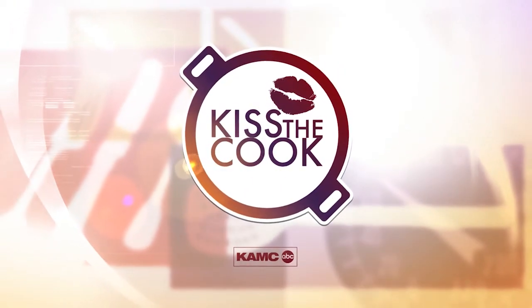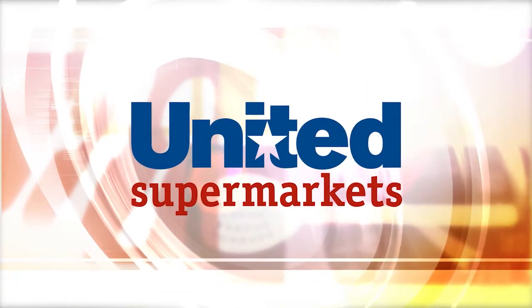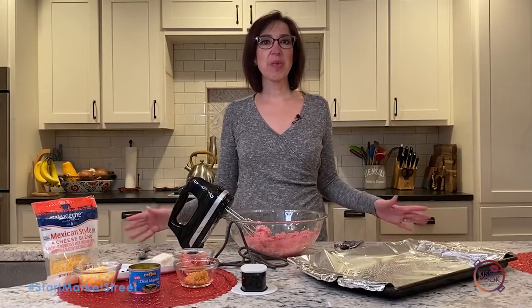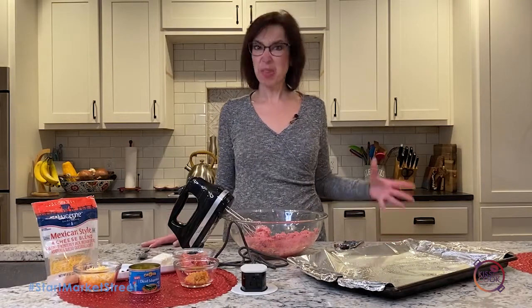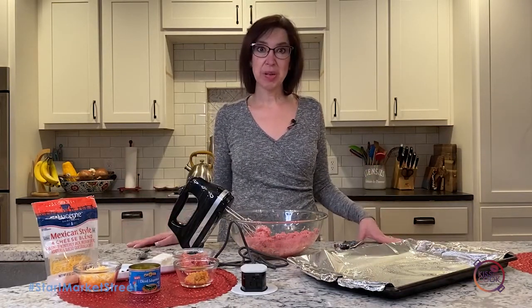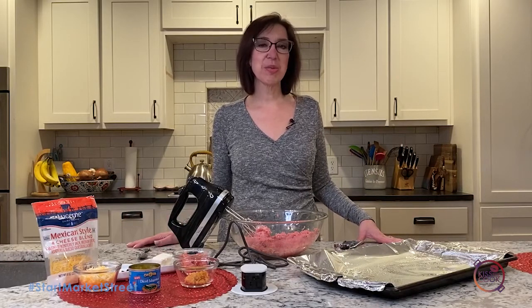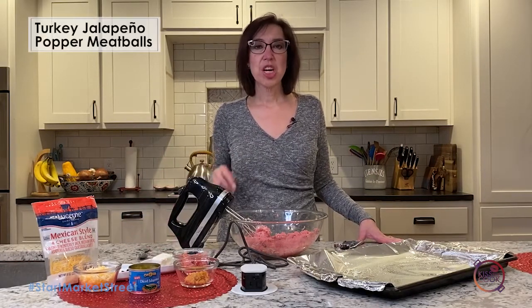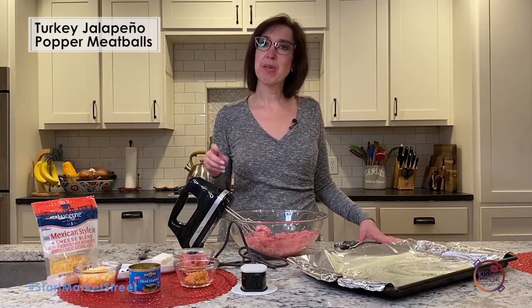Here's this week's Kiss the Cook, sponsored by United Supermarkets. Hey everyone, so February is coming and we've got a few things going on this month — one of them is maybe the game you're gonna watch this weekend. So I thought I would do something fun, healthy, and delicious. We're gonna do some turkey jalapeño popper meatballs.